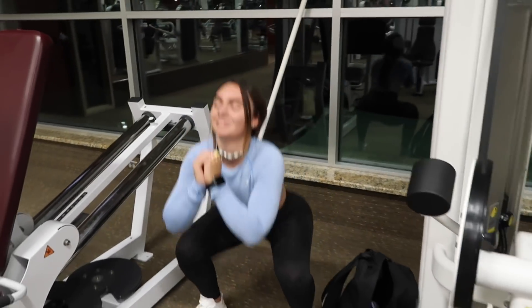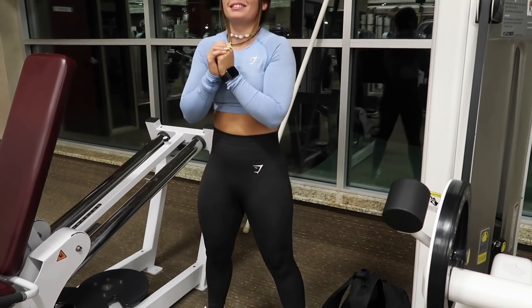In between the three sets on the leg press, I come over here and do about 20 squats — so three times. Make sure to squeeze at the top.